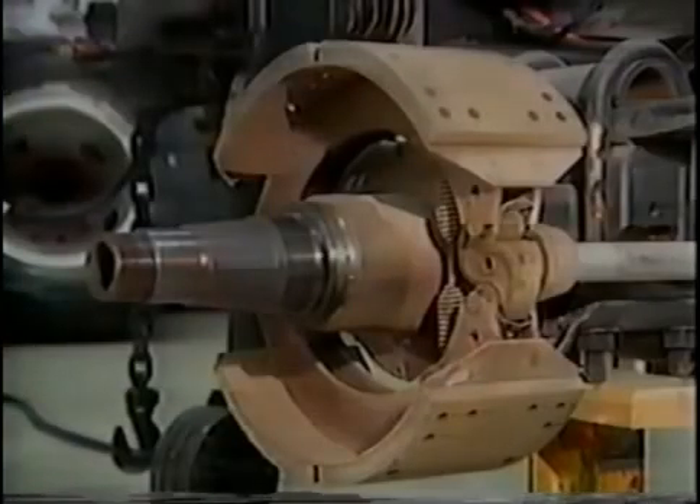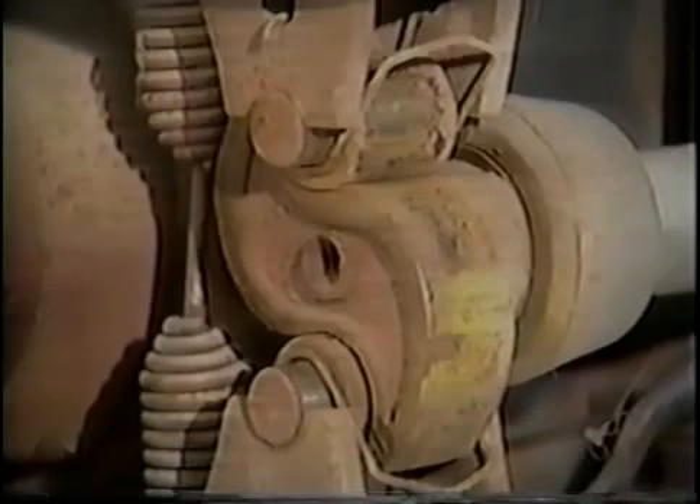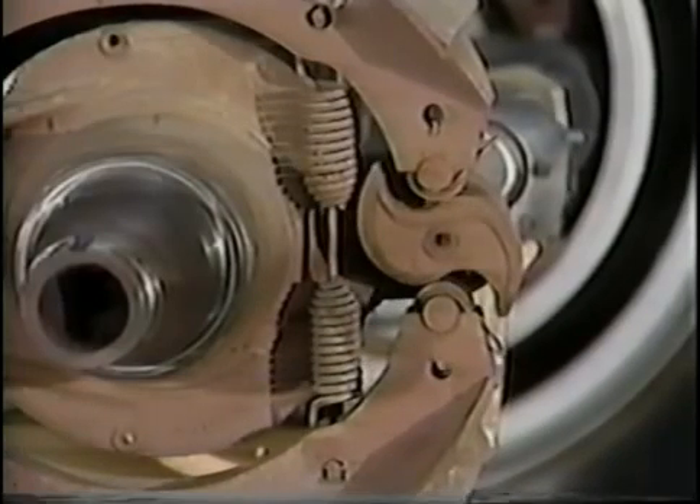The next two brake components are the cam rollers, located at one end of the brake shoes, and the S-camshaft. When the brake pedal is depressed, the camshaft rotates. As the shaft rotates, the cam rollers ride the S-shaped cam to its high point. This action spreads the brake shoes, which in turn forces the linings to contact the brake drum, bringing the wheel to a stop.